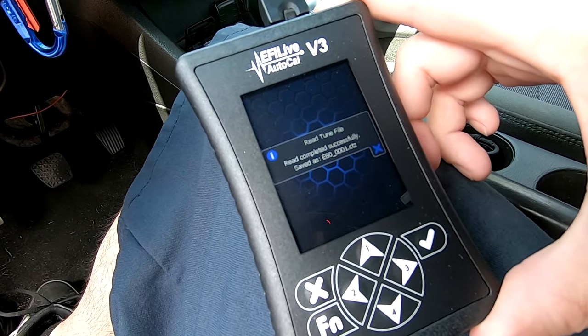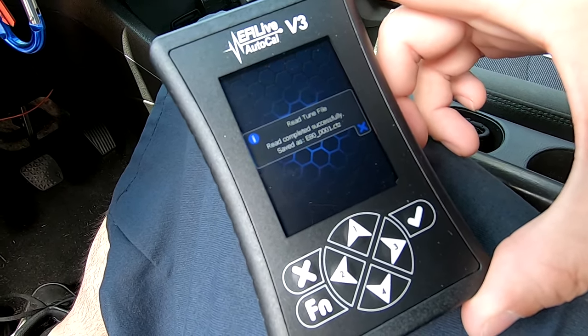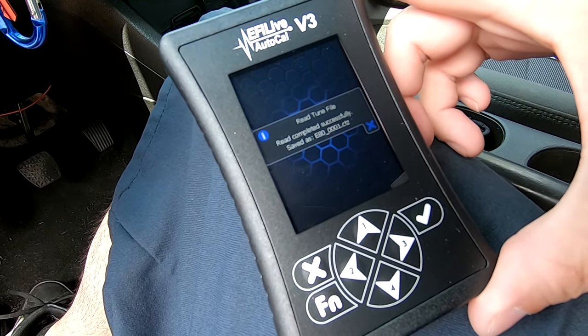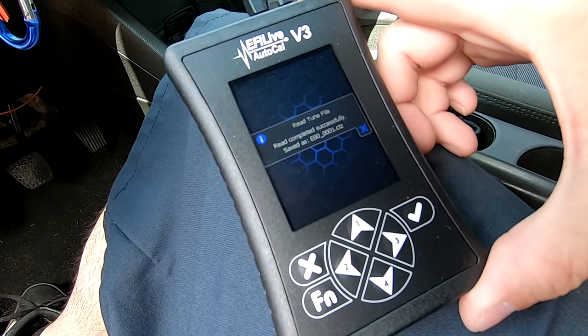The Bad News Racing AutoCal pulled the factory ECM tune. Now what I have to do is use the EFI Live program, take the file out of here and then email them the file so they can custom tune it for my car. Let's head over to my computer.